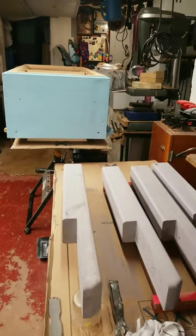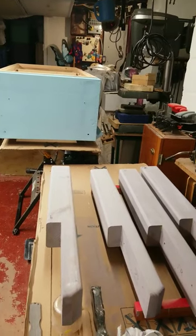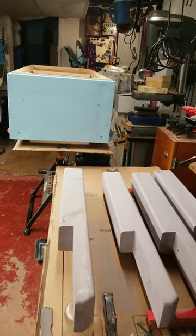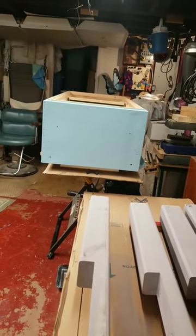Here's the legs. They're four by fours. I put a four degree angle on them so that they slope out to the sides. Hopefully that'll give the hive a little bit more stability in case we get a little wind. So there it is, making progress.